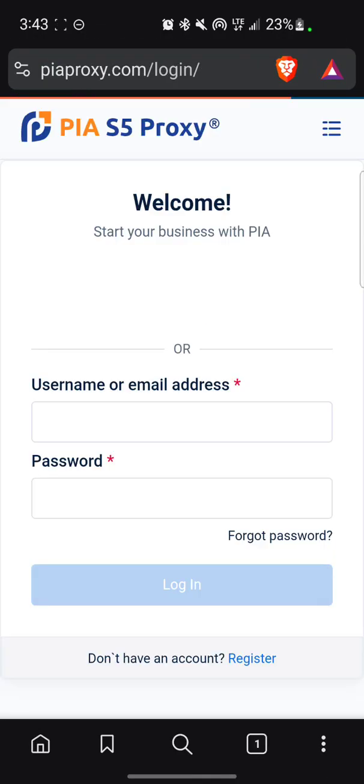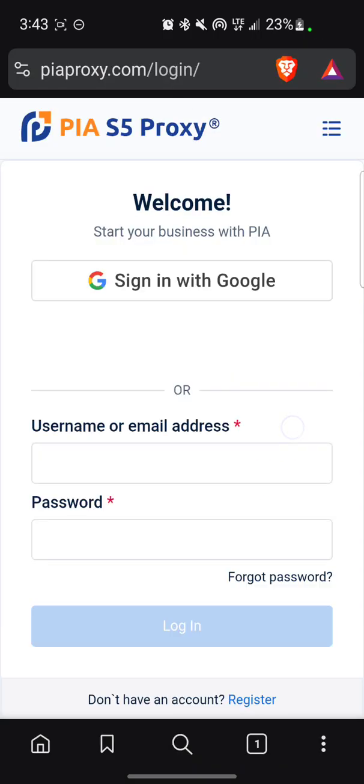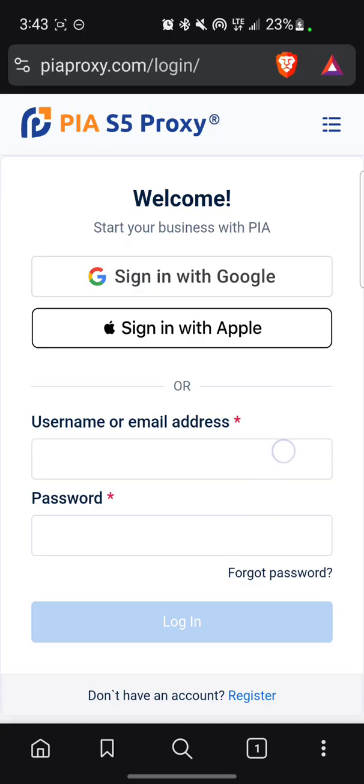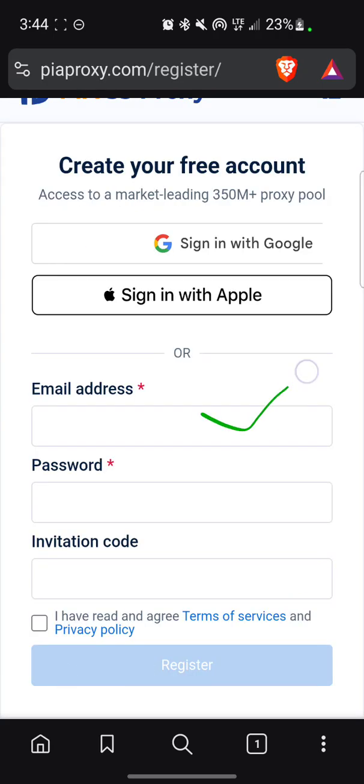Now they bring us to this interface where they tell us to log in or register. I'll click on register. I'll put in my email, my password, and invitation code — I don't have an invitation code so there's no need for that. I've registered successfully and it's loading up.